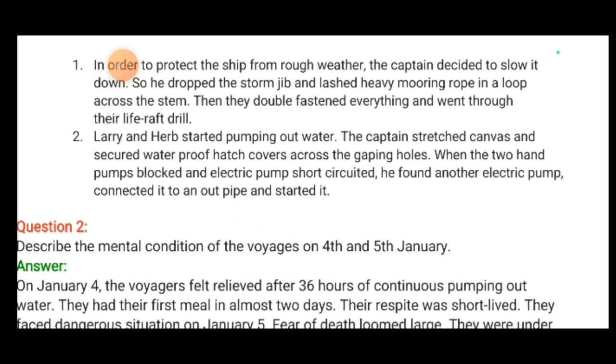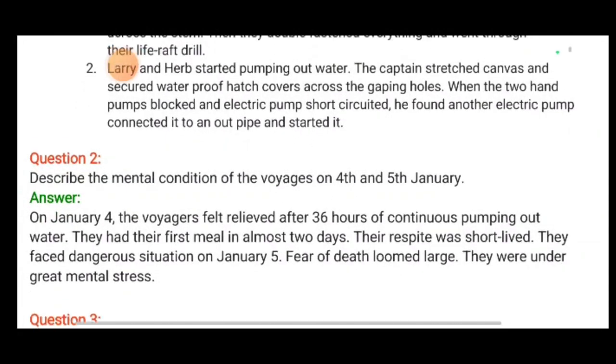When all the electric pumps short-circuited because too much water had entered, they found another electric pump in the chart room. After connecting it, they pumped the water out.